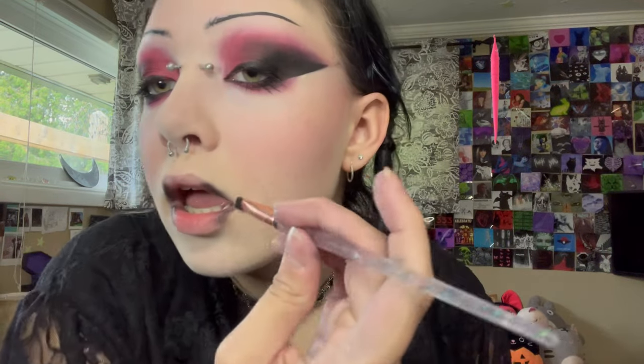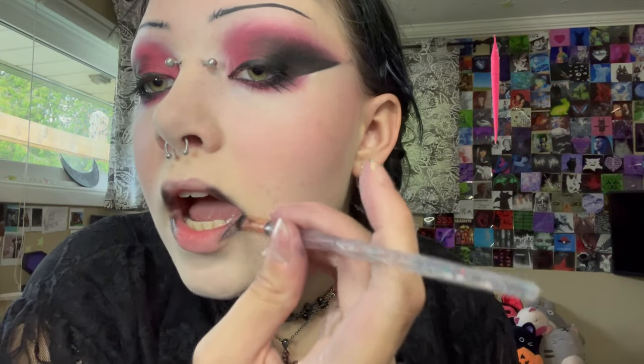For the lips, I grab a little eyeshadow brush, put some black on it, and go into the corners of my lips like this. I want my lips to look somewhat like this, then I go in with a deep red lipstick.